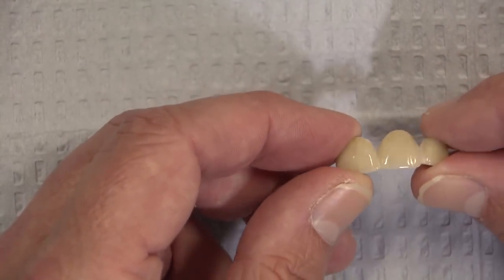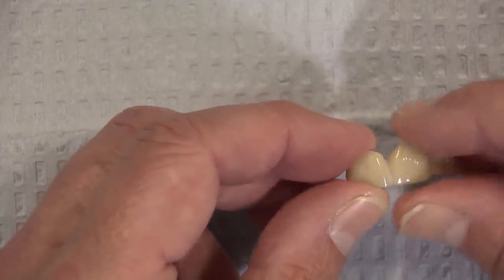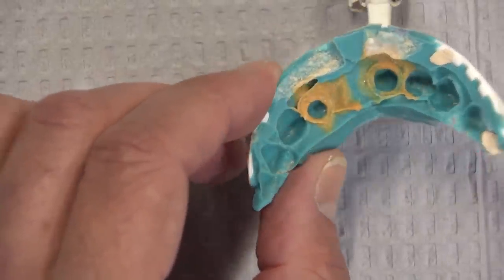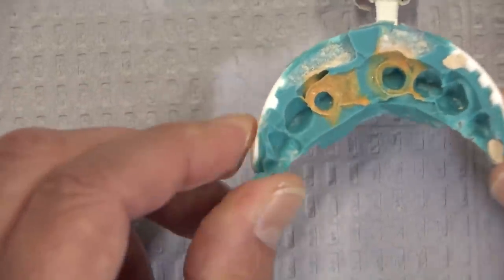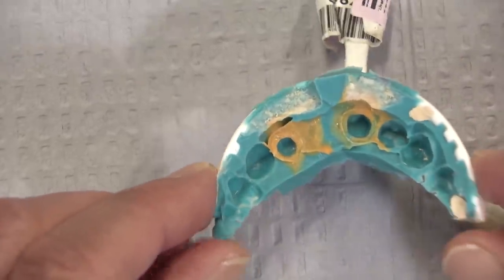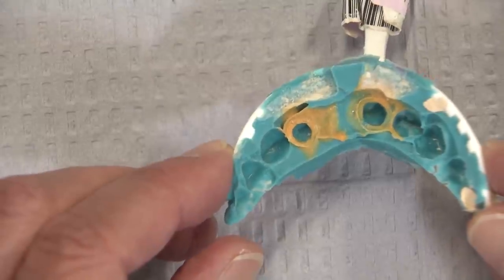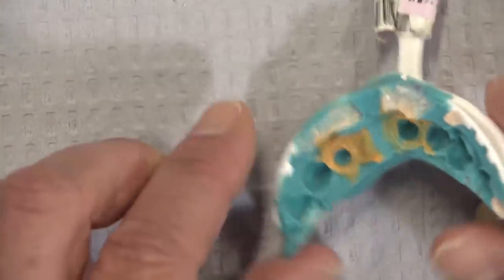This was a bridge that kept coming off — a Bruxer bridge that wouldn't stay on. The dentist has reprepped the case, took a new impression, and sent it back to us. Here's the impression; we can see the margins, which is nice. But we're not big fans of three-unit bridges in plastic double arch trays like this, or even metal double arch trays. That's something we've learned from our own remake rates and from Gordon Christiansen — we do seem to see a lot of bridge remakes, higher than normal, when taken in double arch trays versus a full arch maxillary impression, a full arch mandibular impression, and then a bite registration. So it limits us a little bit in what we can do.